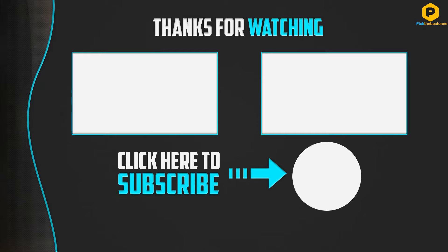Thank you for watching guys, I hope you liked this video. If this video was helpful to you, please make sure to like, comment, and don't forget to subscribe. Thank you.